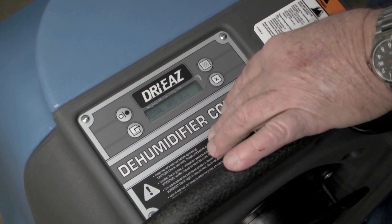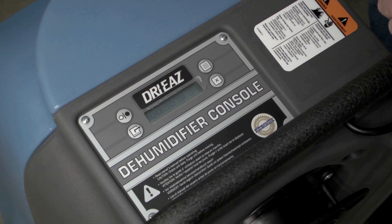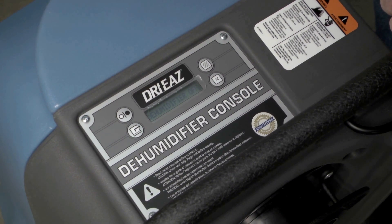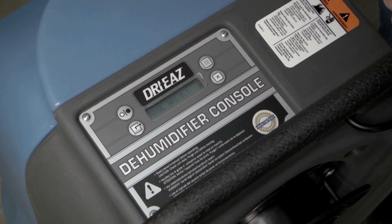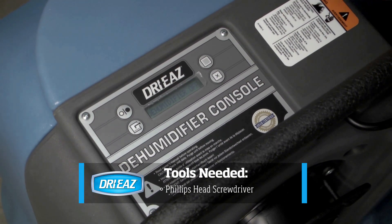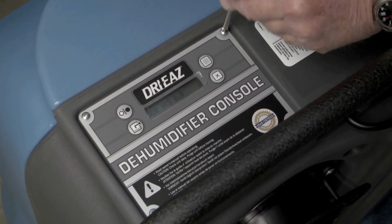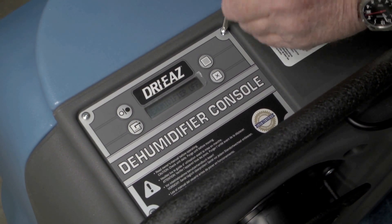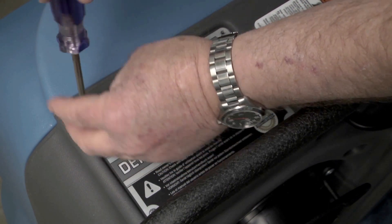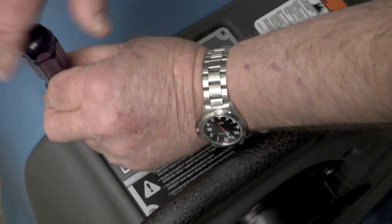This is the control panel. There are error codes listed in your manual — it's important to pay attention to them. The most common ones are E4, E9, and E8. E4 has a separate video that covers how to address it. E9 is the pump issue. E8 is usually a bent or damaged panel. One of the most common complaints I get is that when loading or transporting the unit, customers end up loading stuff on top of the control panel and bending it.